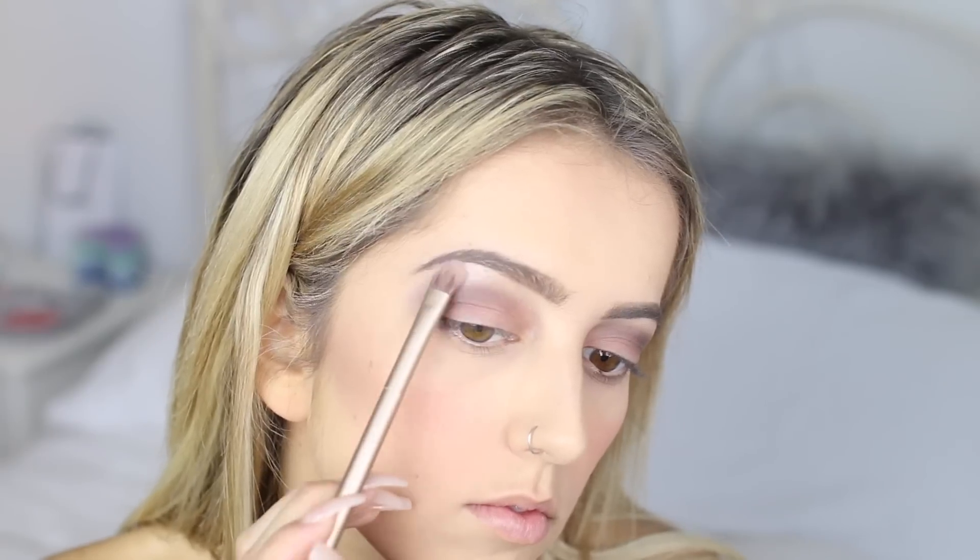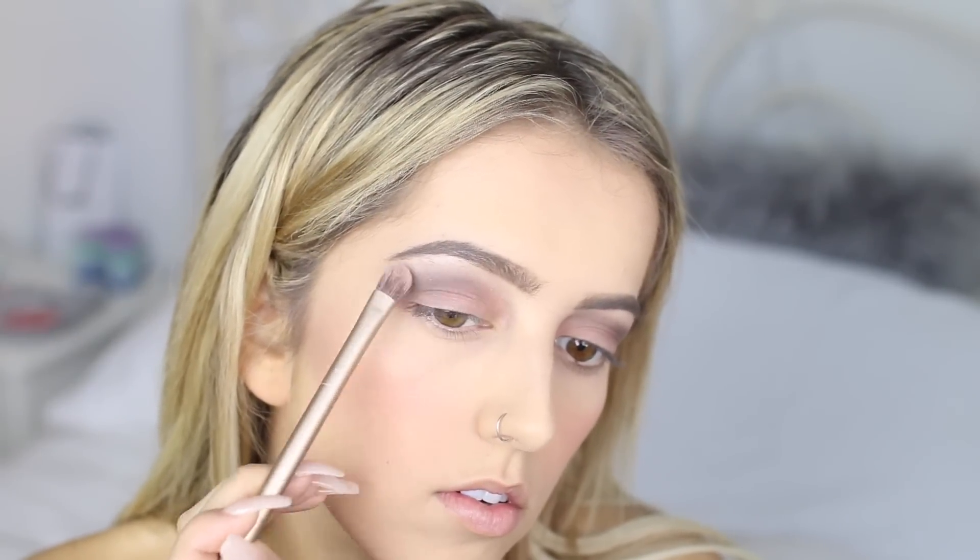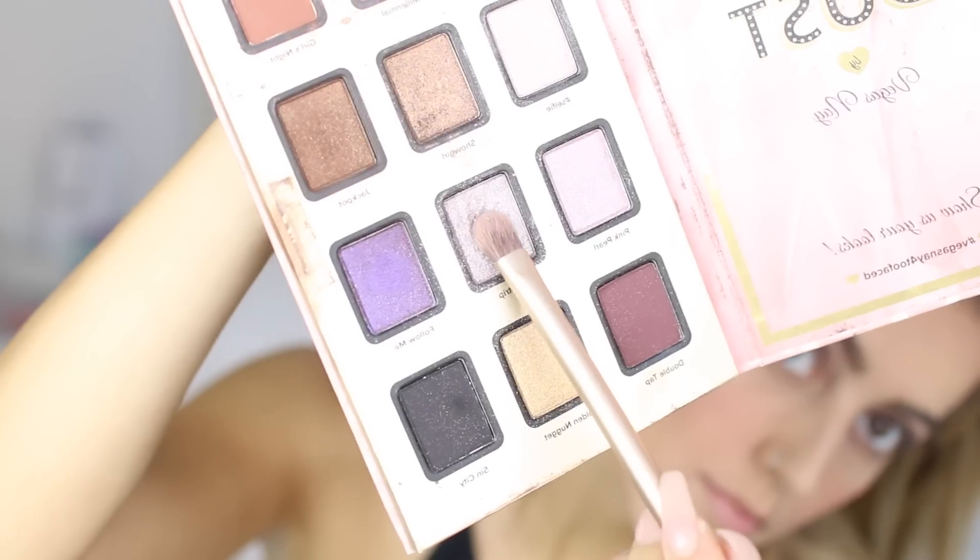Next, I'm taking Gravitron and highlighting my brow bone with it. Then, taking the Stardust by Vegas Nay Too Faced palette, I'm using the strip and placing it all over my lid to give it a lot of shimmer and sparkle.